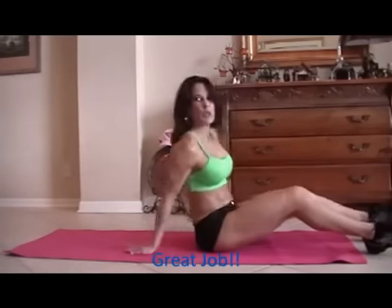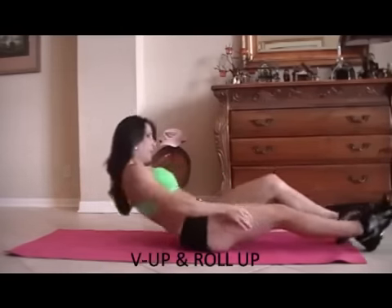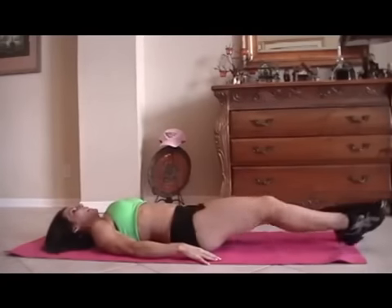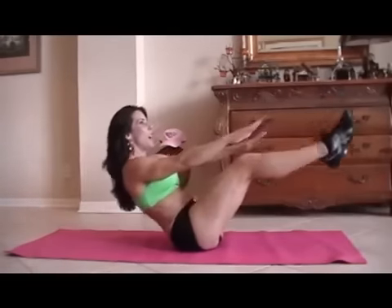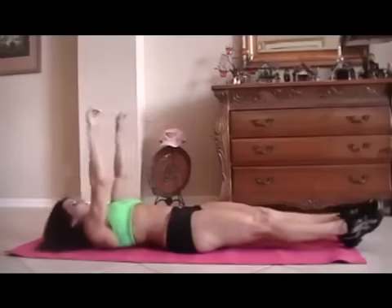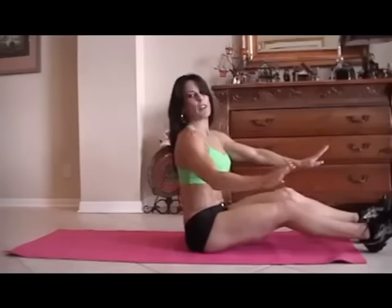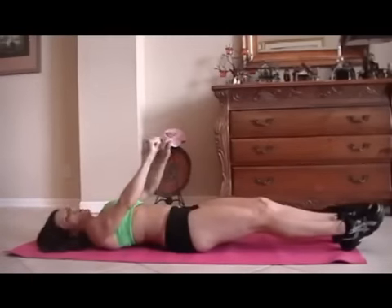Now we're going to do a V-up and a roll-up. A little challenging, lots of fun — don't worry. So we're going to lie down and we're going to do a little V-up with a sit-up. If you can't get your legs up there, don't worry, just do whatever you can do. Here we go for fifteen.